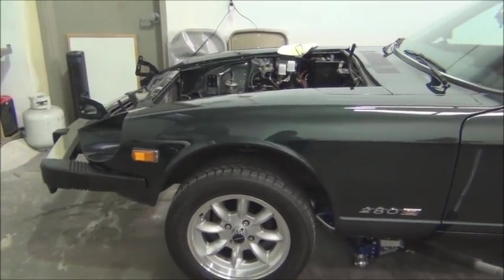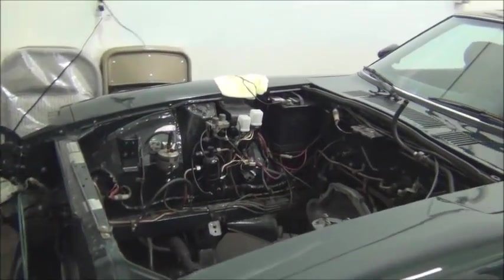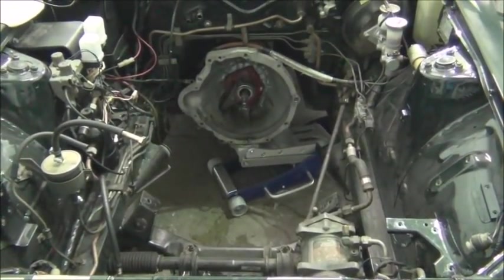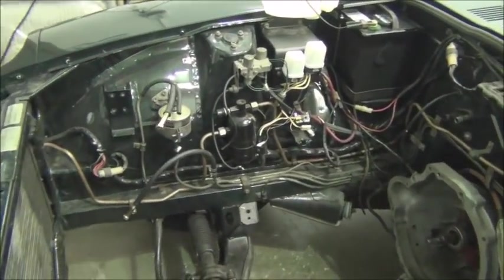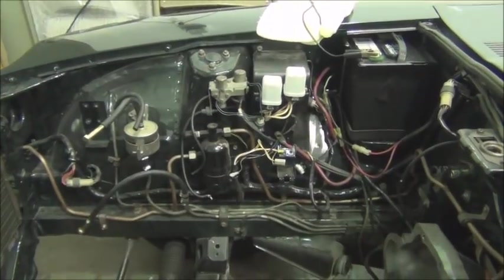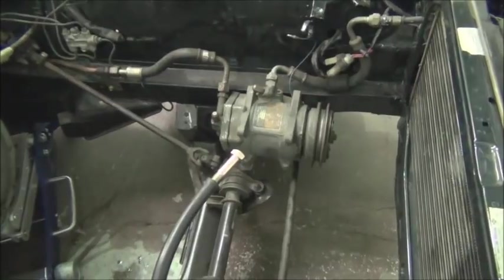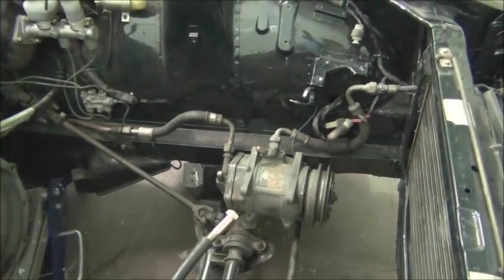With the weight of the engine off the front end, you can see it really sits up. The jack is just supporting the front of the transmission — it's not lifting the vehicle. There's the hole where the engine was removed. There are some electronics there that are no longer necessary and will be removed. Also, a guy is coming over to purge the air conditioning system, although it probably hasn't worked in years.